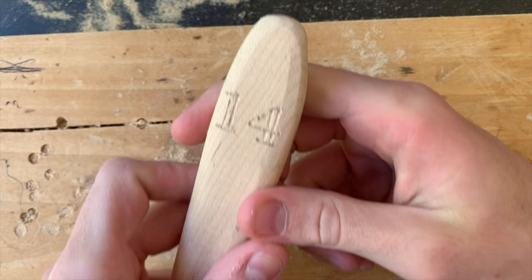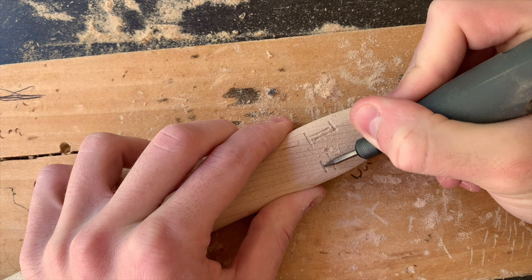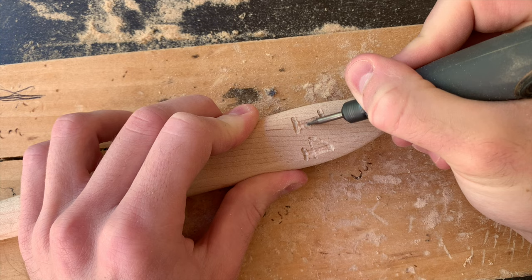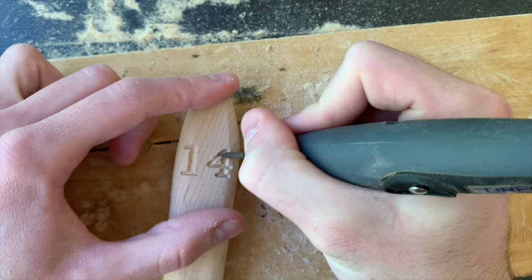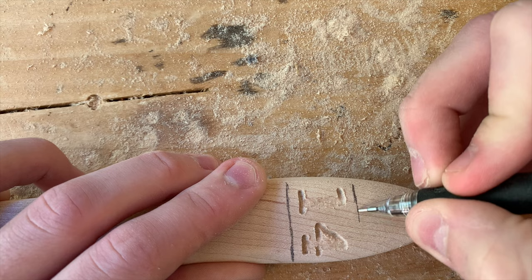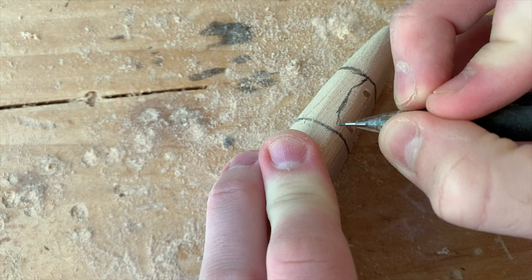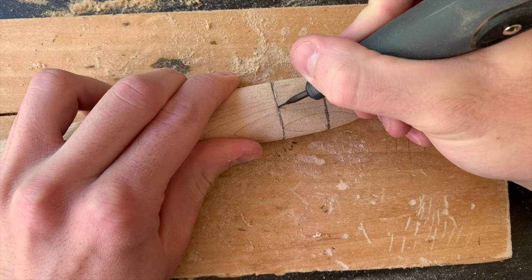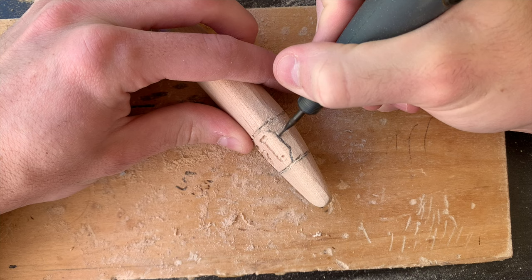I engraved it about an eighth of an inch deep at 25,000 RPM. I drew a couple lines around the handle and a little hexagon around the number, just for style points. I'm using the Dremel 111 here to carve it out — I love this bit since it makes it really easy to get consistent, thin, deep lines for your engravings. This one is a little old and rusted though, so I burned the wood a bit, but it still made some good lines.